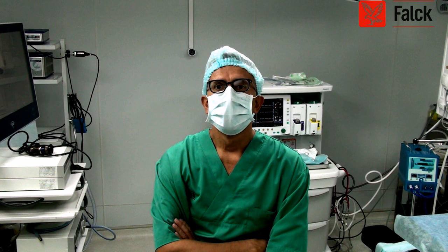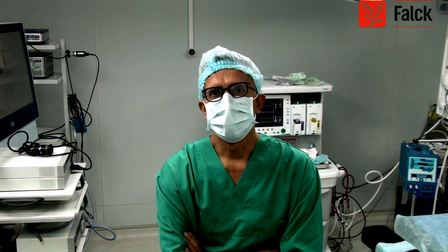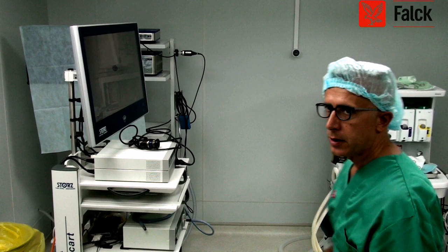Is the translator, the interpreter present? Is she present? She's having a conversation. Dr. Gillifan has not yet arrived, but I think that I can explain some characteristics of this STORTS camera.